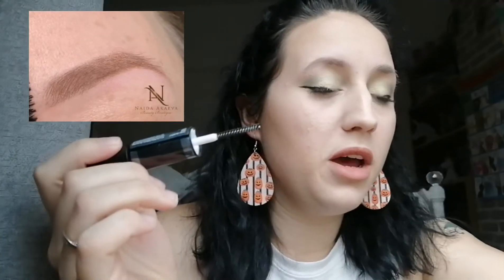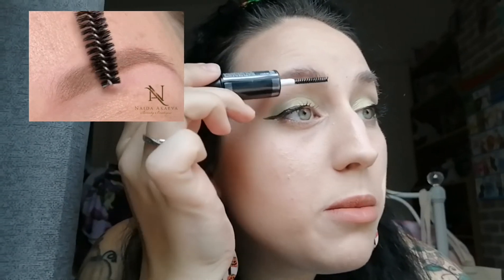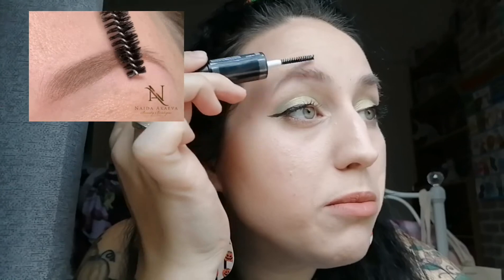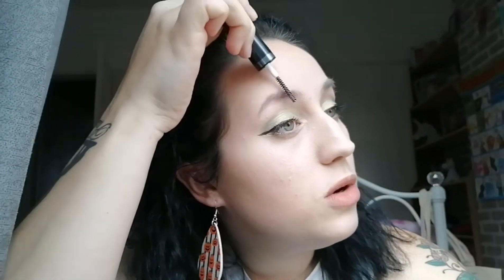First off, you want to groom the brows. With my mirror I'm just going to go in and fluff them up and make sure that they're fully brushed. This way you can groom them in the correct direction that you want.